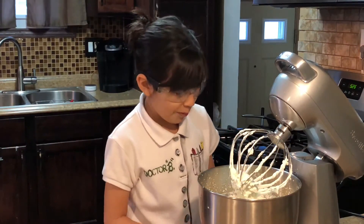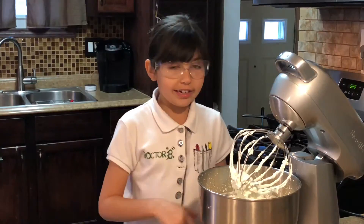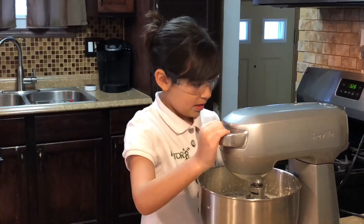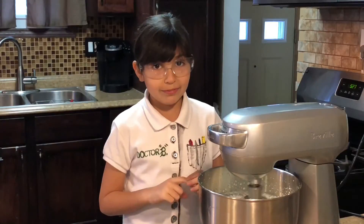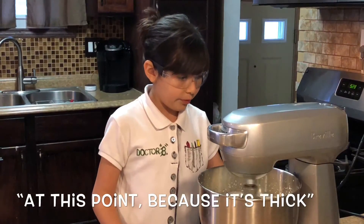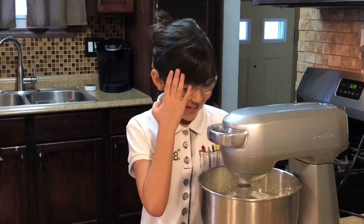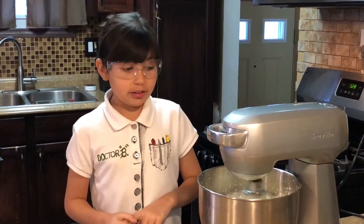This looks like Cool Whip if you've ever seen it before, and it's really good. It's the second stage, so we're almost done. You need to do this with an adult, because if you stick your finger in there it might get chopped off. Since it's thick, you can turn it all the way up right now. Don't put your fingers in.